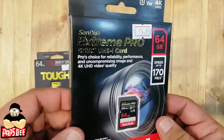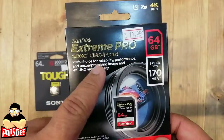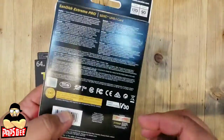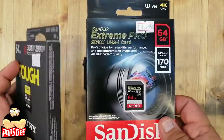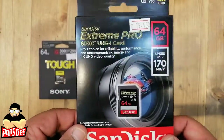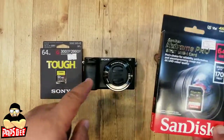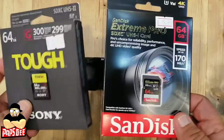There's also a UHS-2 64GB Extreme Pro version from SanDisk available in our stores at AAB World. The difference between Sony Tough and SanDisk isn't huge — both offer great speed — but the Sony Tough has the edge for durability and is a great choice for the a6400.